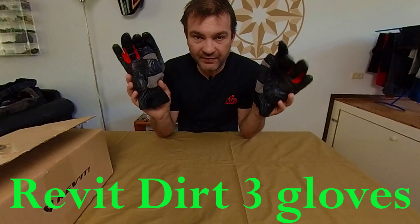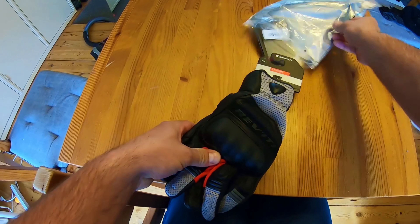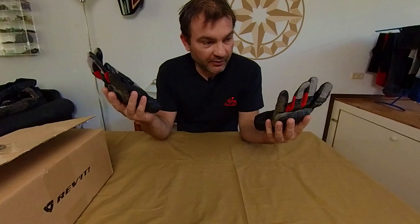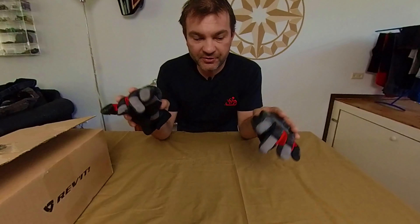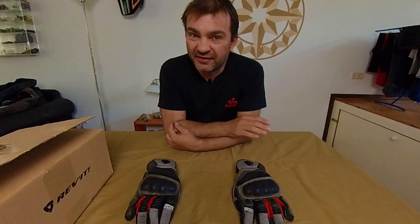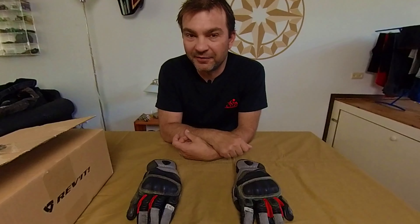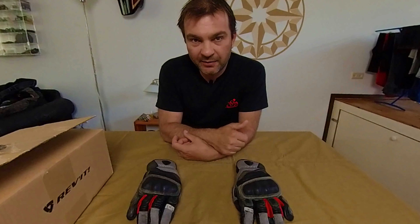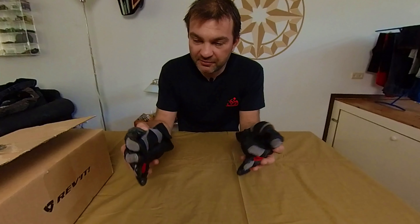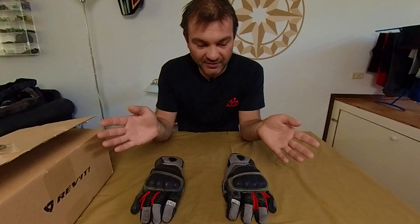These are the Revit Dirt 3 gloves which I bought three years ago. I made a video about them — I'll put a link somewhere. I've used them for three years, or three motorcycle seasons. The motorcycle seasons in the Netherlands are about nine months each year, beginning early March and riding mostly till late November. I used these gloves a lot, in temperatures from 5 degrees Celsius to 35 degrees Celsius.